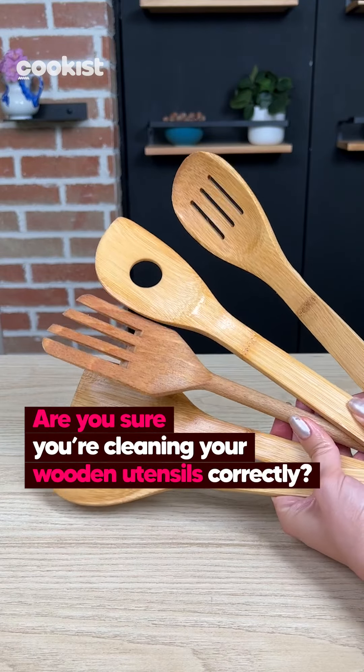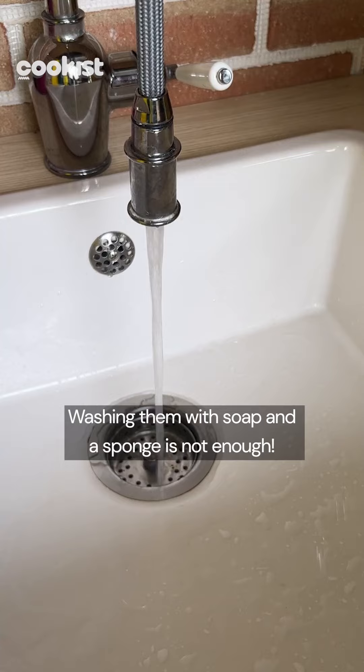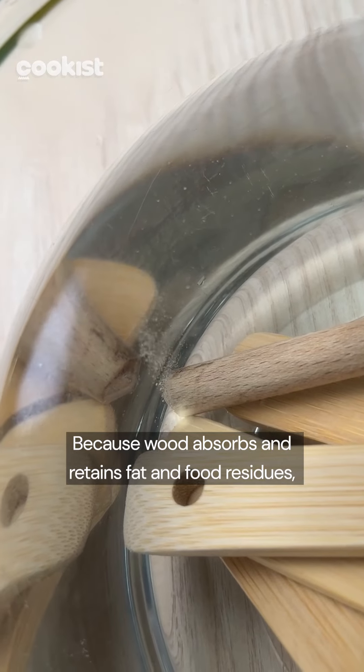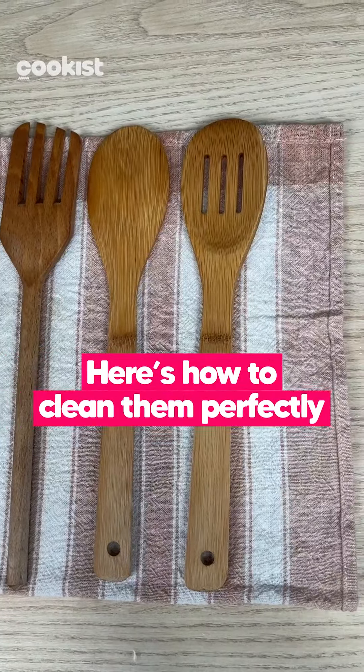Are you sure you're cleaning your wooden utensils correctly? Washing them with soap and a sponge is not enough, because wood absorbs and retains fat and food residues, even if you don't notice it. Here is how to clean them perfectly!